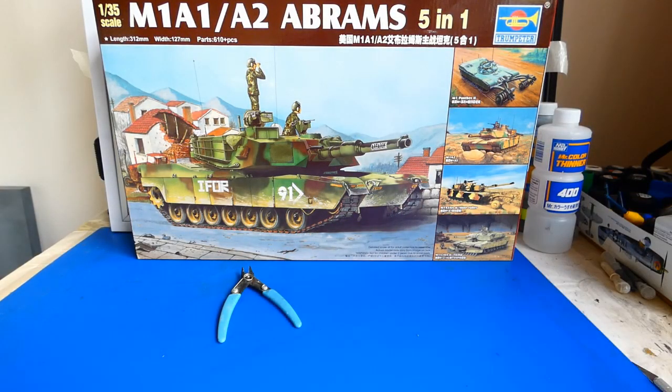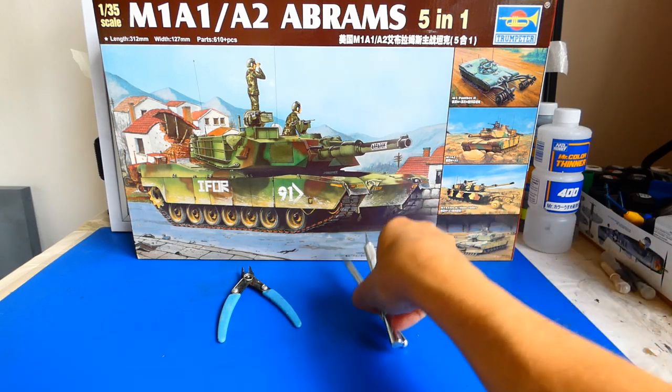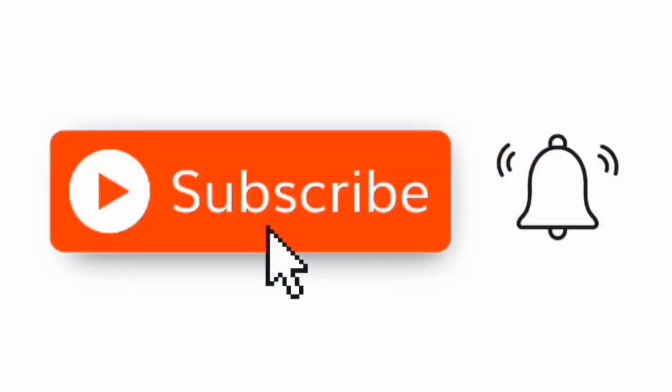Great, I'm super excited — let's build this machine beast! And of course, don't forget to hit the subscribe button and hit the bell so you don't miss any new notifications.